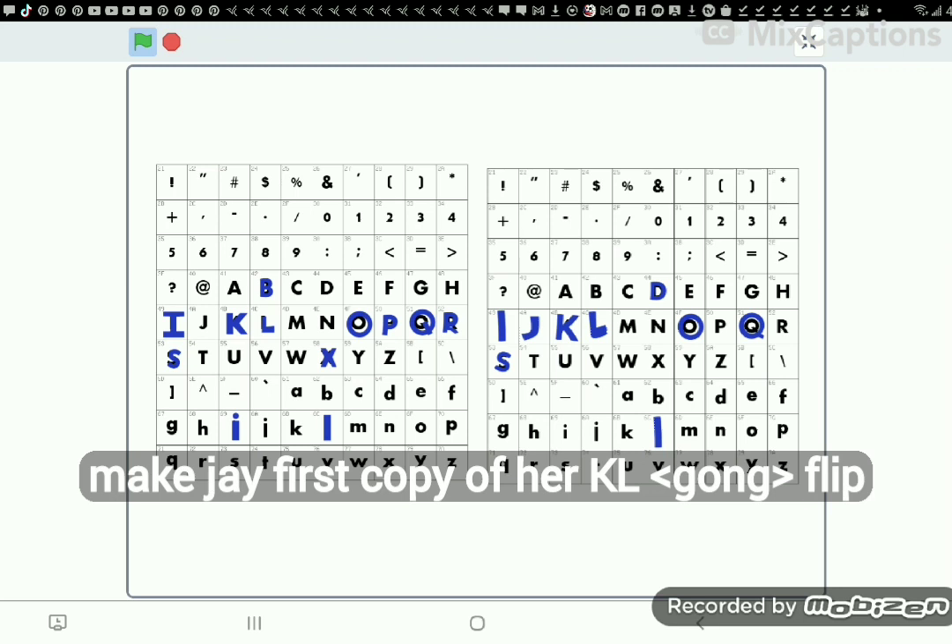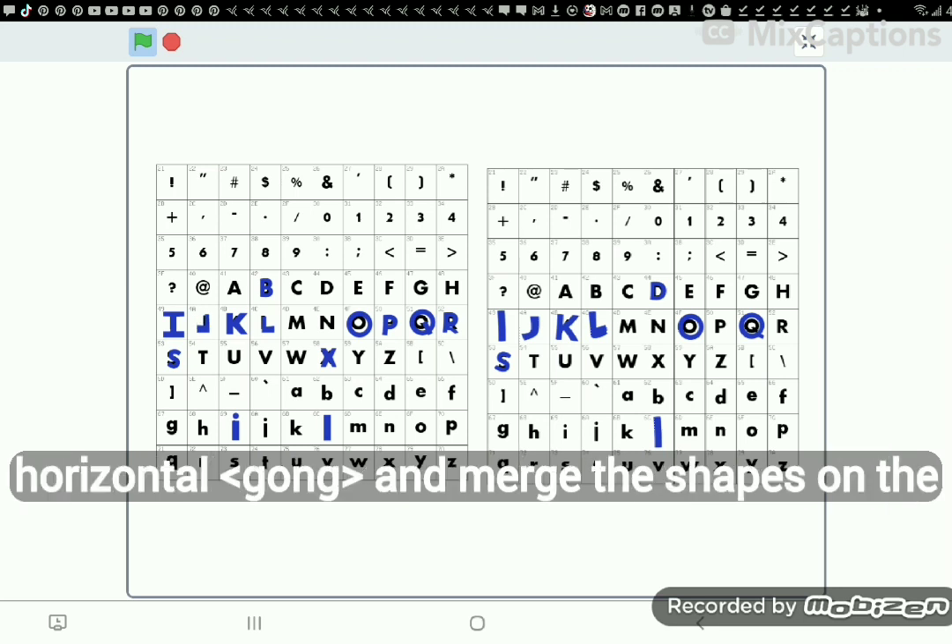Can we make J? First copy uppercase L. Flip horizontal. And merge the shapes on the bottom.